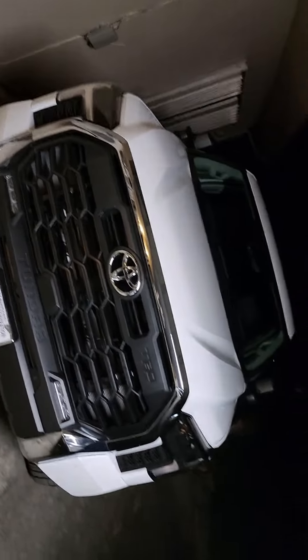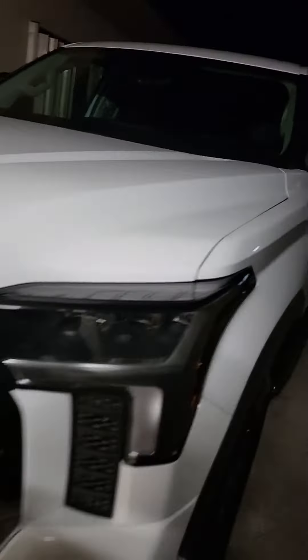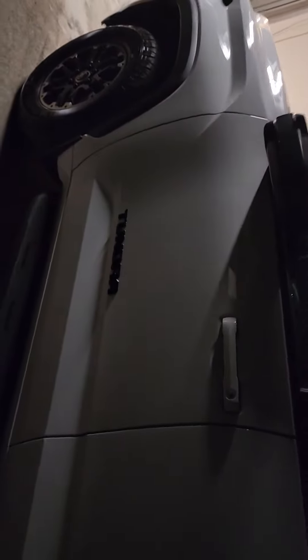This is my 2022 Toyota Tundra SR5 Crewmax — it came with the blacked-out emblems. I'm gonna start making some videos on installs in the future. I'm new to posting but I've done a lot of vehicles in the past and never really posted it, so I'm gonna start putting them up so you guys can learn something.